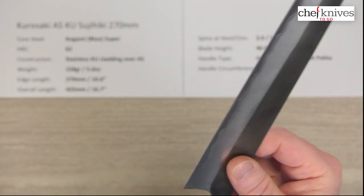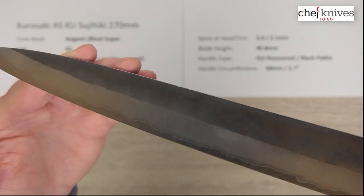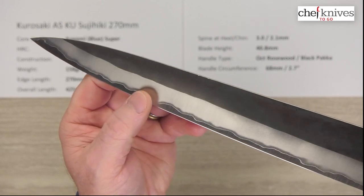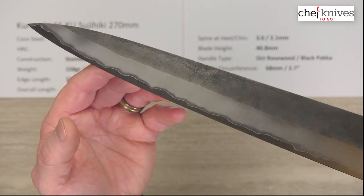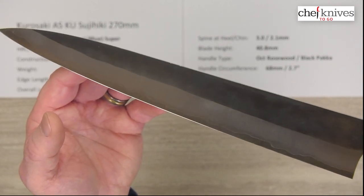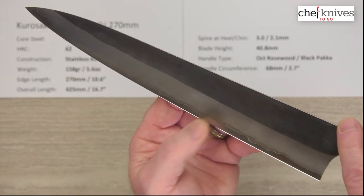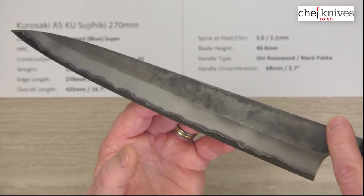And then this is the left side of the blade. So this is stainless clad, and as this core steel starts to patina and get some color to it, you'll get a really nice contrast between the two materials. This knife will really take on some additional character over time if you decide to keep letting that patina build up on that Aogami Super steel.